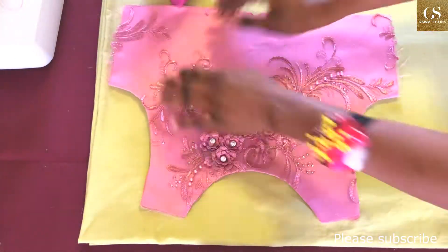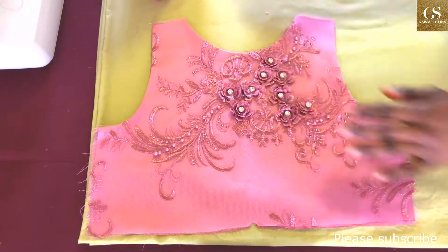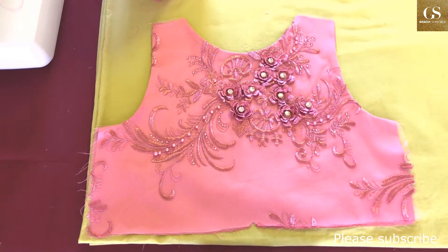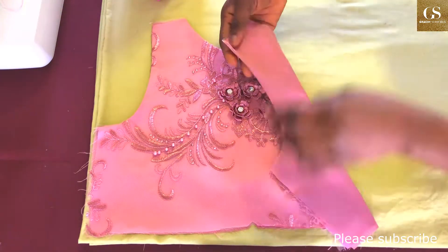After ironing, this is what it looks like. You can see there is a very clear difference between what I showed you earlier and what it looks like now. I think I've achieved my aim — just to show you that you should iron as you go.